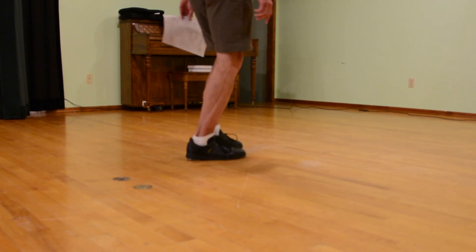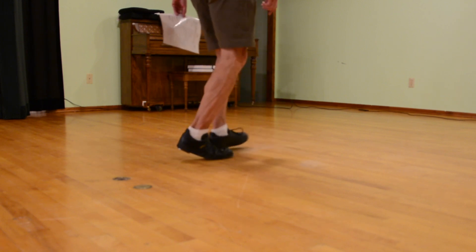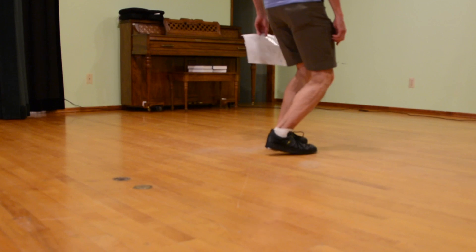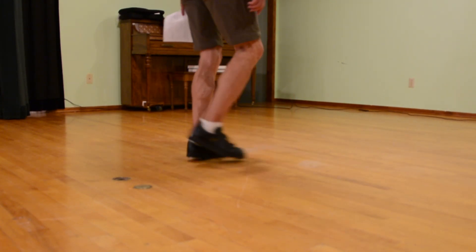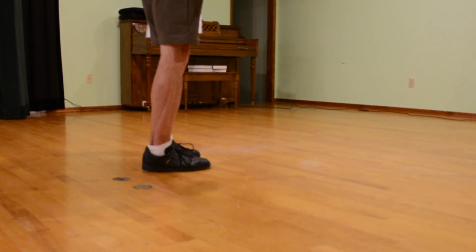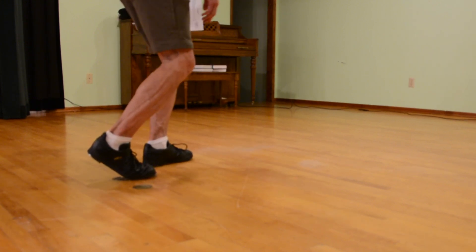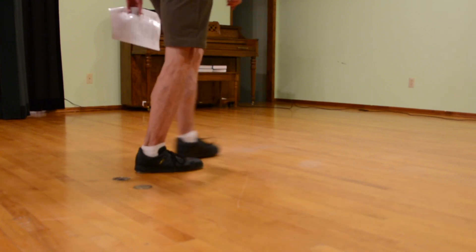And you need to seal up. So double option, right foot, double option, heel, heel, heel. When doing the five-count sentiments, double option, heel, heel, heel. One more time.